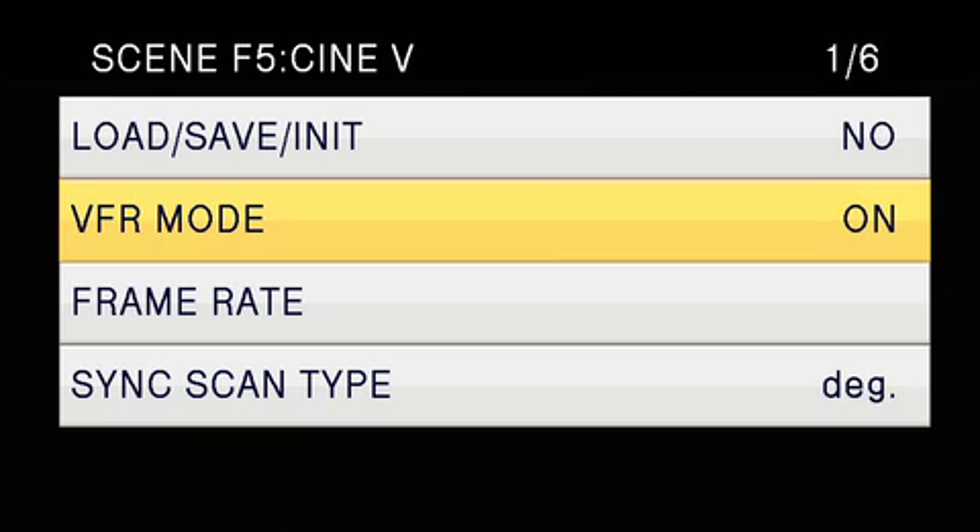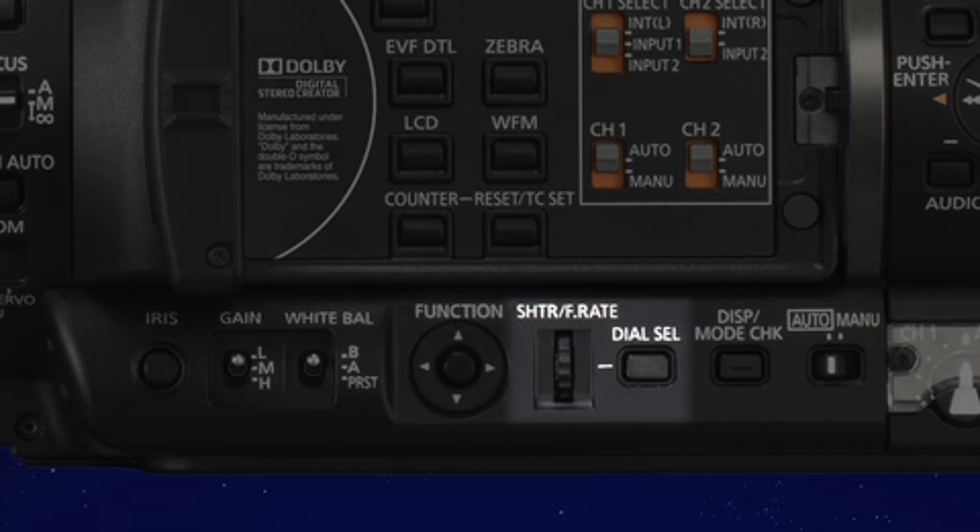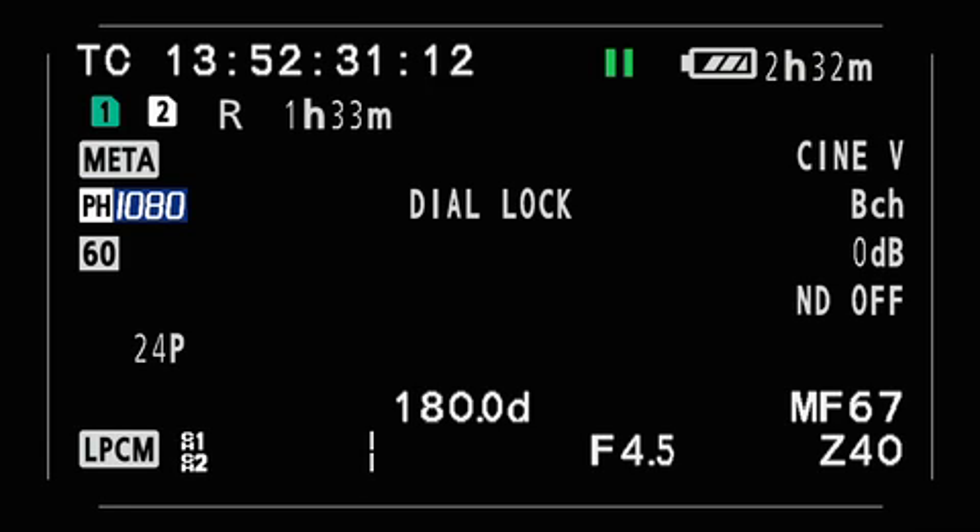On the left side of the camera, you'll notice there's a button called Dial Select. When you push that in, it will allow you to use the dial in front — which controls shutter or frame rate — and rotate that to select the frame rate you want, anywhere from two to sixty frames per second.